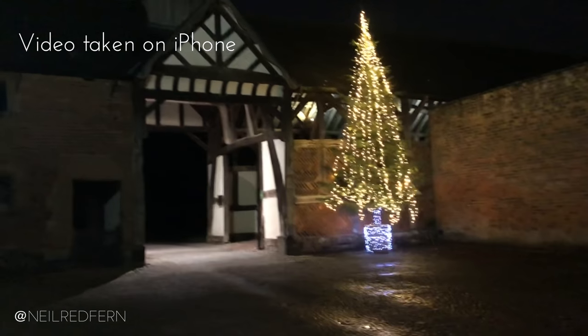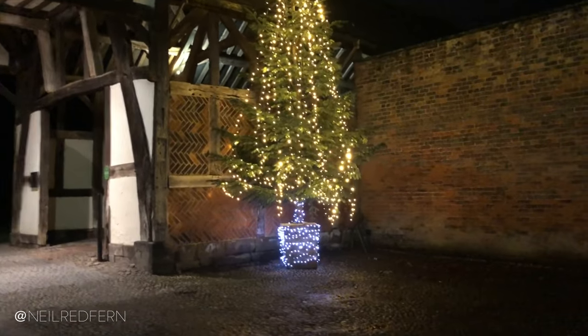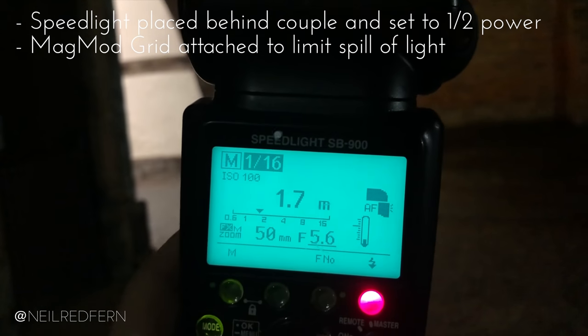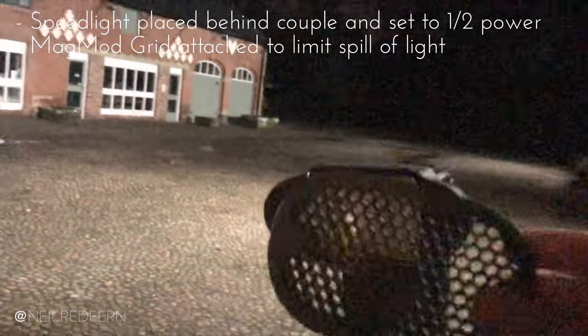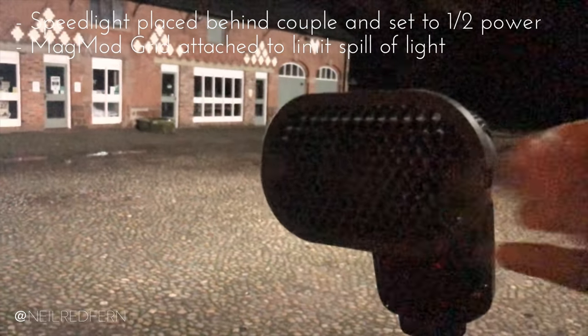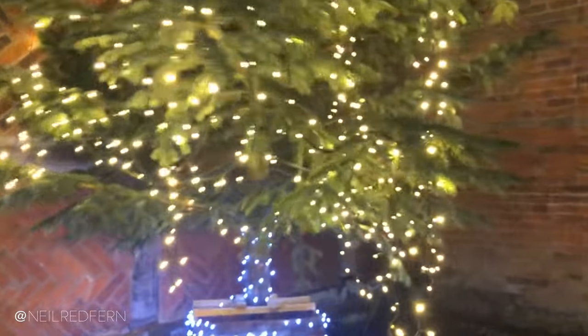You can see the location for the shot here with the huge Christmas tree. As I wanted to expose for the fairy lights, which were the brightest part of the scene, everything else would become very underexposed — this meant that I would have to light up the bride and groom using a speed light. I then had to decide whether to front light or back light the couple, or both. In this instance I decided to back light the couple. To do this, I placed one speed light behind where the bride and groom would stand at half power. To limit the spill of the light, I also placed a MagMod grid on the speed light. The grid would ensure that the light from the flash would only hit the couple and not the wall or the floor, which in turn would lead to a much cleaner image. I then walked over to the Christmas tree to take some test shots.